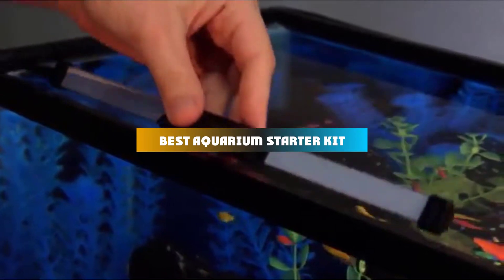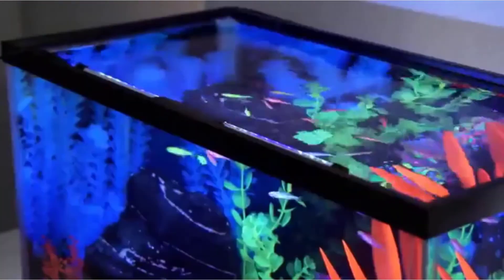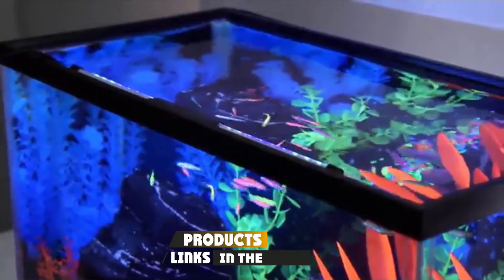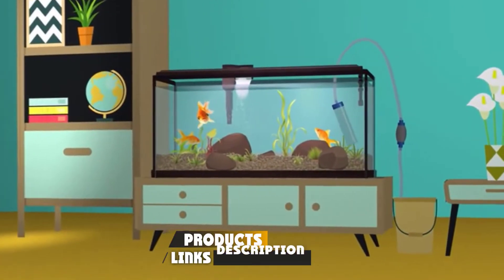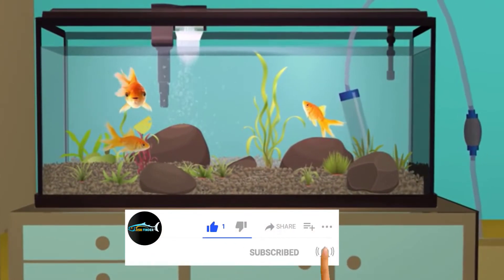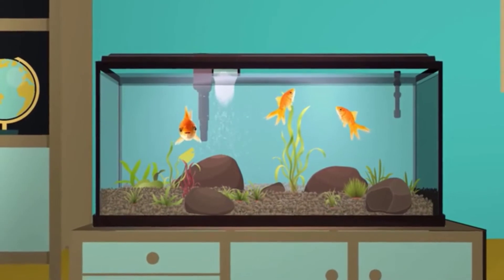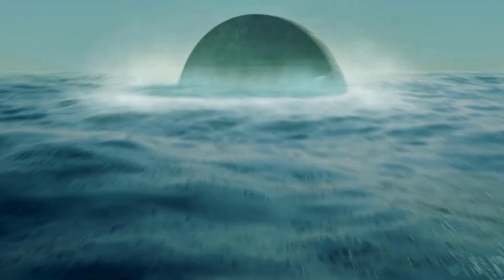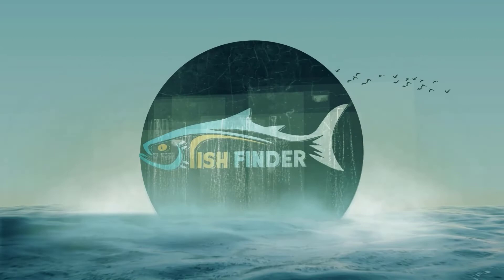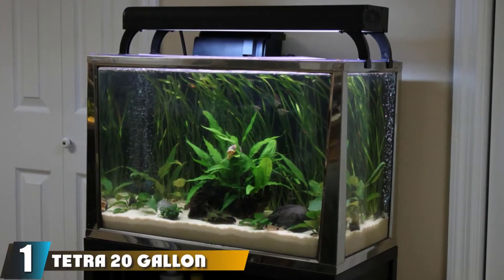If you're looking for the best aquarium starter kit, here's a list you must see. We made this list based on our personal preferences, sorted based on features, prices, quality, durability, and reputation of the manufacturers and customer feedback. We've also included options for every type of customer, so let's get started.